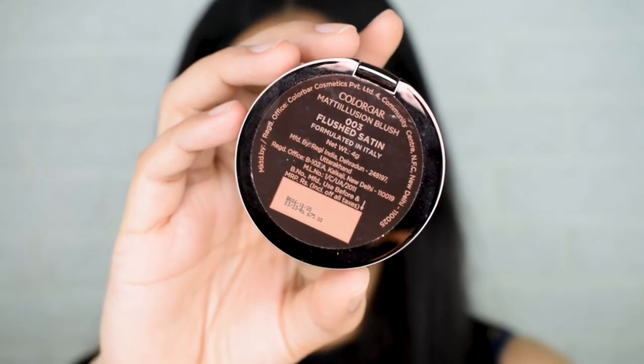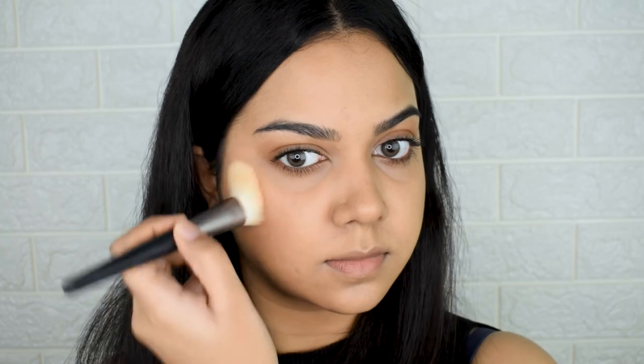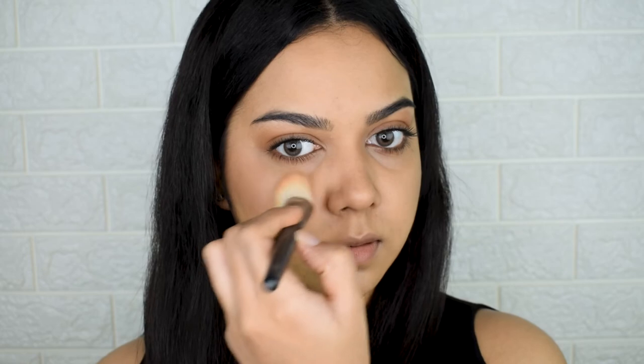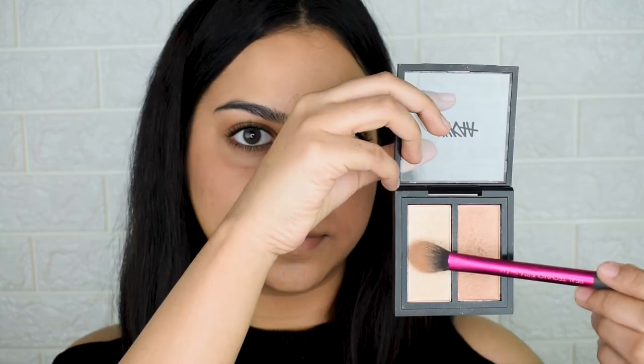Moving on, I use the Color Bar Blush in shade Flush Satin — a dusty pink — focused more towards the cheekbones. Then I use the NYX Highlighter with the tiniest amount on the high points of my face. I take it toward the side of the face for a more lifted look, which also helps if you have large pores or acne toward the center. I keep highlight angles more vertical since I have a round face and want to elongate it.